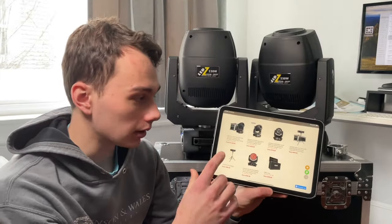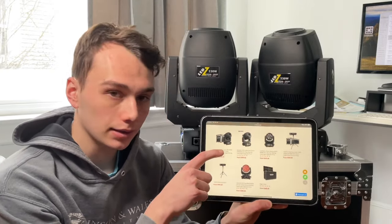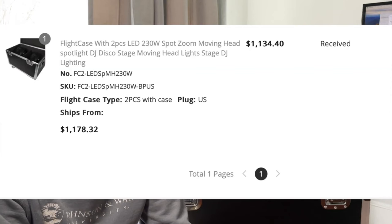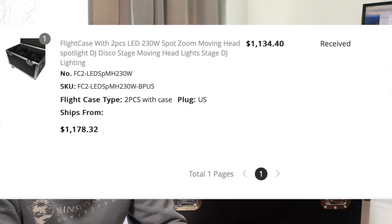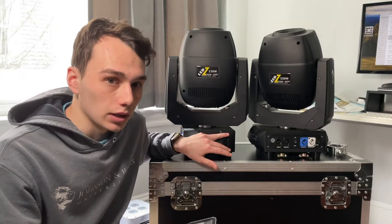As we get into tech specs and pricing — this is the set I got. The listed price is $1,339, but I think I paid around $1,200 or so. If you just buy the lights individually, they're about $500 each.